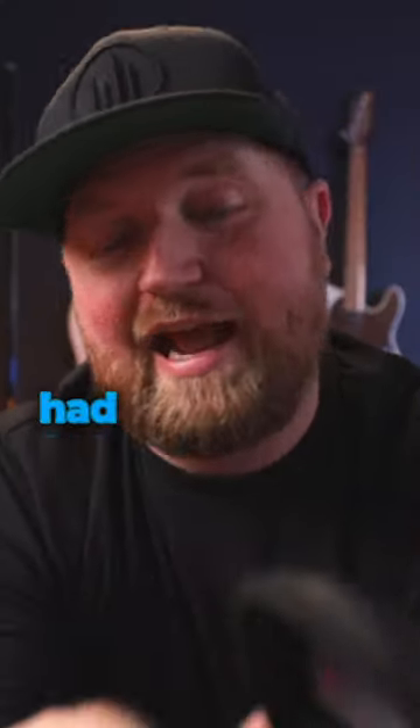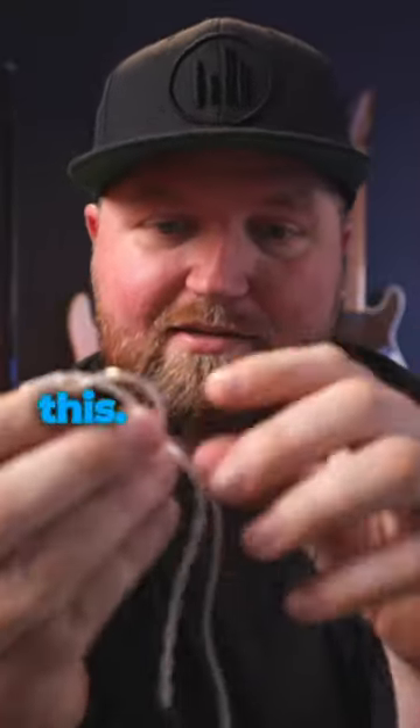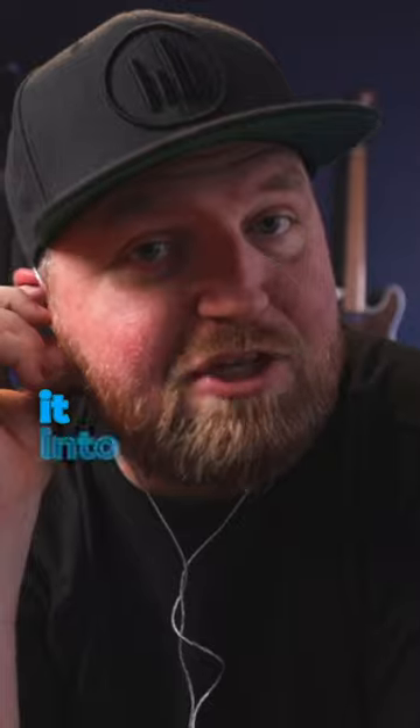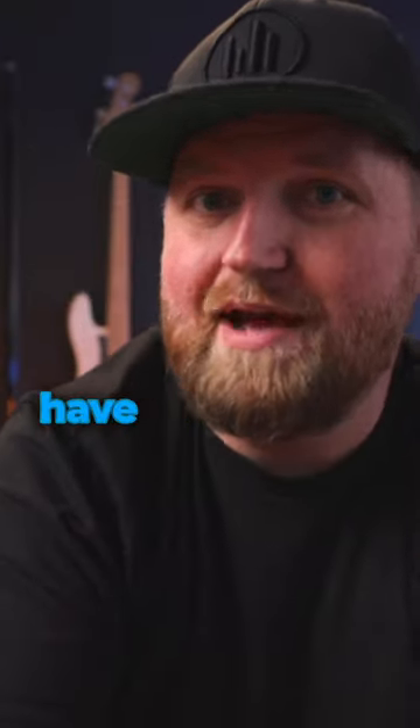When I first got started, all I had access to was a set of in-ear monitors like this. They hang over your ear like this, you plug it into your modeler, and then you can hear your tone. I did this for years because it's all I had access to, and this is not a bad option. Modelers are great for that — you can use the headphone out. I'm going to talk about several different headphone options you have for headphone out, and then we're going to talk about a few other ways to monitor your tone.